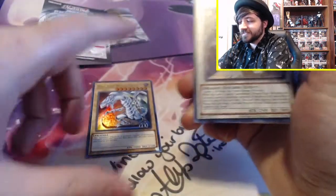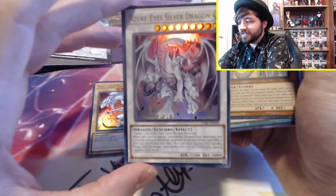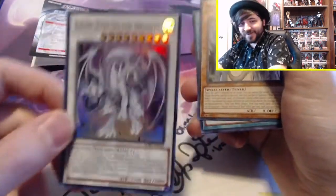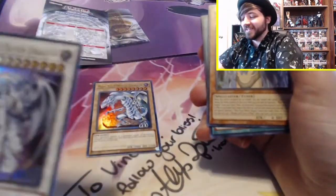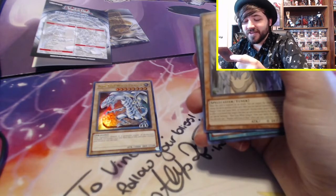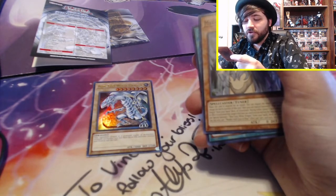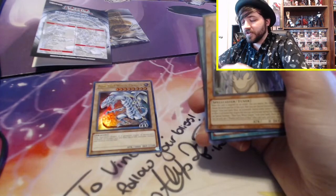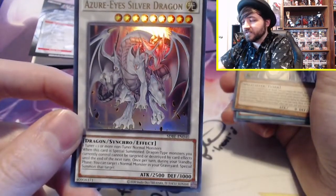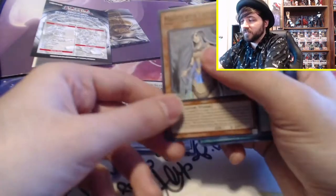And of course I know these decks aren't meta, but I'm sure they're pretty fun casually. Then we have the Azure-Eyes Silver Dragon. I am really not going to know what's going on. When this card is special summoned, Dragon-type monsters you currently control cannot be targeted or destroyed by card effects until the end of your next turn. Once per turn during your standby phase, you can target one normal monster in your graveyard and special summon it. I'm assuming he's meant to special summon Blue-Eyes.